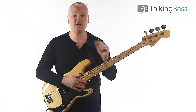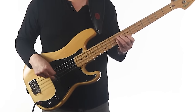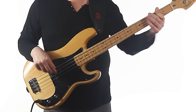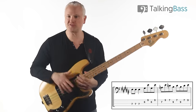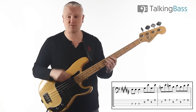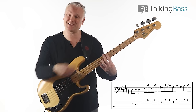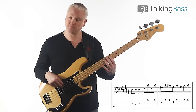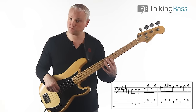Then we have this cool riff on E. For the notes, we're on the E at the seventh fret of the A-string — play that three times. Then we have G-sharp at the sixth fret of the D-string up to the E at the ninth fret of the G-string. We play that G-sharp to E twice.